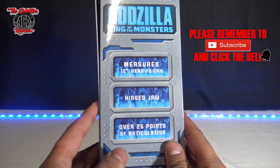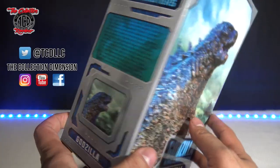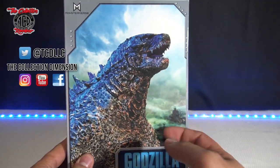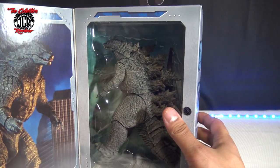The Collector's Review gives you everything from comic books, action figure unboxings, statue unboxings, anything that has to do with collectibles. So let's open the Godzilla action figure.